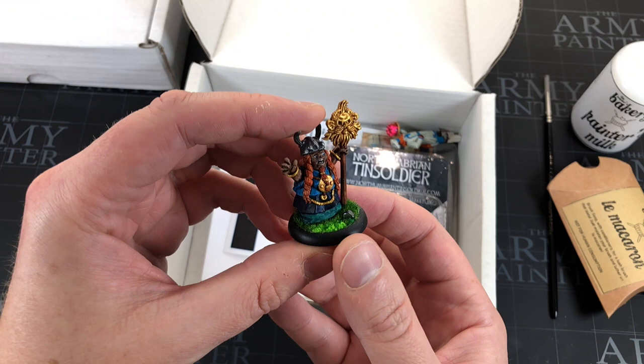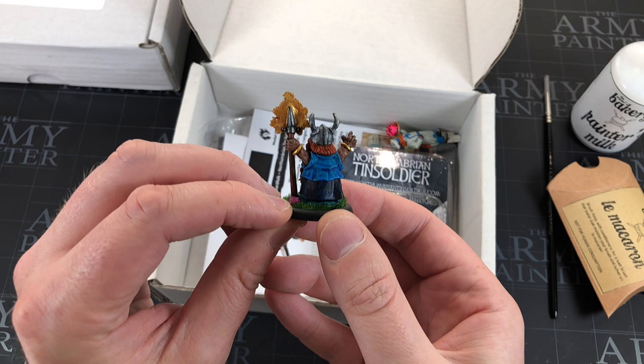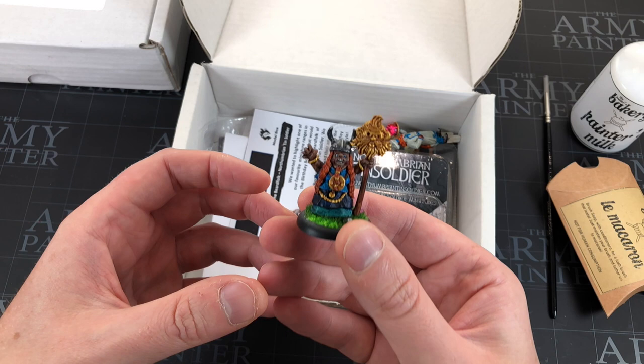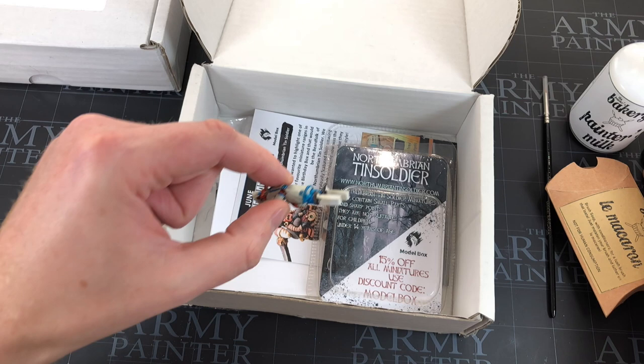I painted up this Northumbrian Tin Soldier. I didn't do a great paint job — I did it while holding a baby, stood up, walking around my kitchen island. I think it's not bad with that in mind. It was just something to paint to pass the time. It's a nice model with a lot of weight to it, which was handy when walking at the same time. That goes with my other Northumbrian Tin Soldiers — I've got a few of those now.